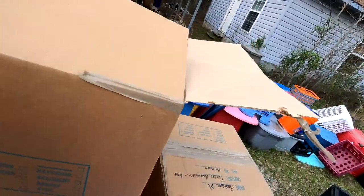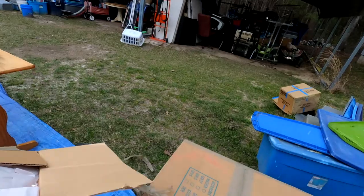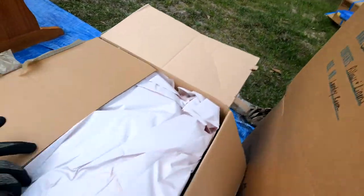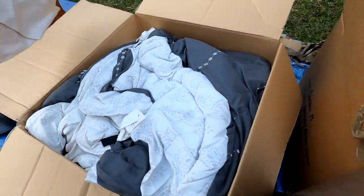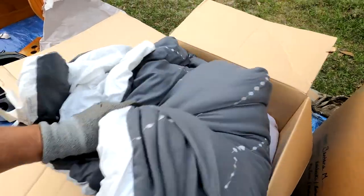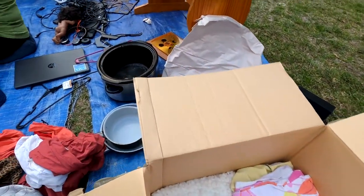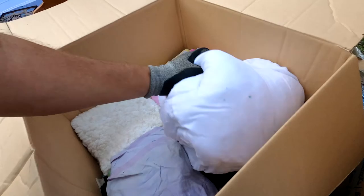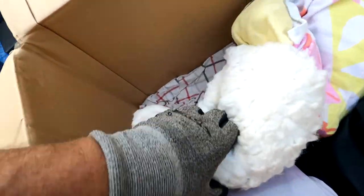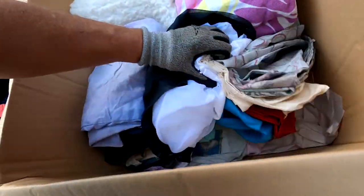Here's a comforter that may match one of those sheet sets we just had. That'll be good. There's a nasty pillow. Oh there's a lot — we got towels and pillowcases, and I'm going to leave those in this box, because we really don't need a bigger mess than what we got here.